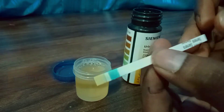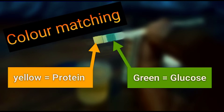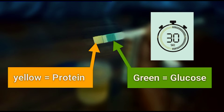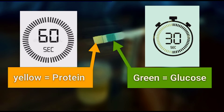Note that there are two bands over the stick: yellow for protein and green for glucose. Our job is to match the intensity of the color of these bands with the color chart provided on the outside of the container. One thing to note is that the color matching is to be done at the specified time — either 30 seconds or 60 seconds — as per the instruction from the manufacturer.